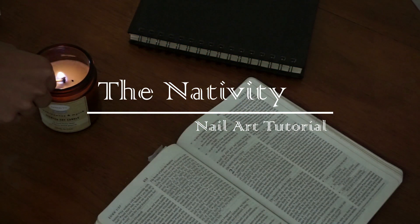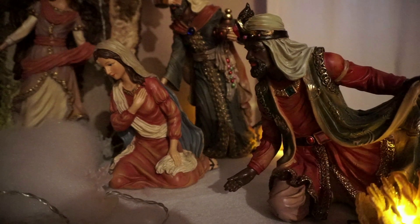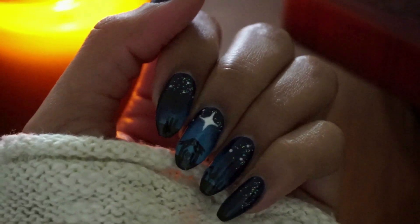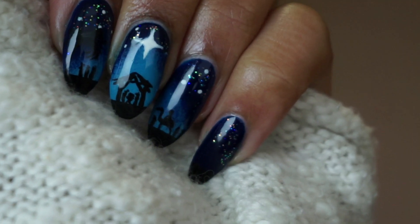Every year my family decorates our living room with a nativity scene to celebrate the birth of Jesus. We do this so that we never forget why we celebrate Christmas. So today I'm going to be showing you how I created these nativity themed nails.